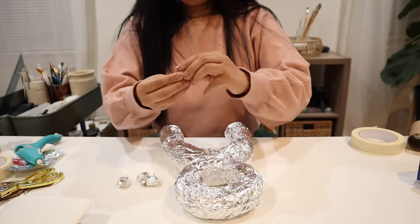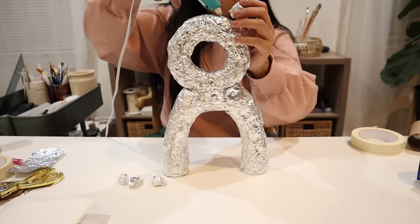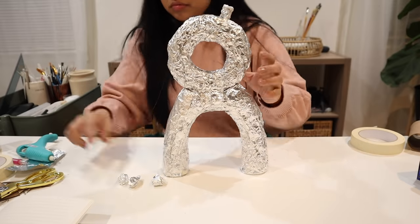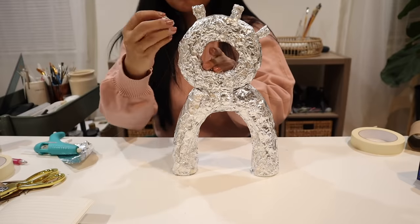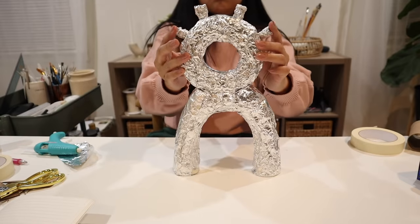To complete our armature we're going to create these little nubs sticking out on the top. You'll see me roll up some foil and glue that right to the top. Alternatively, you could also attach foil together with wire or something like a toothpick.